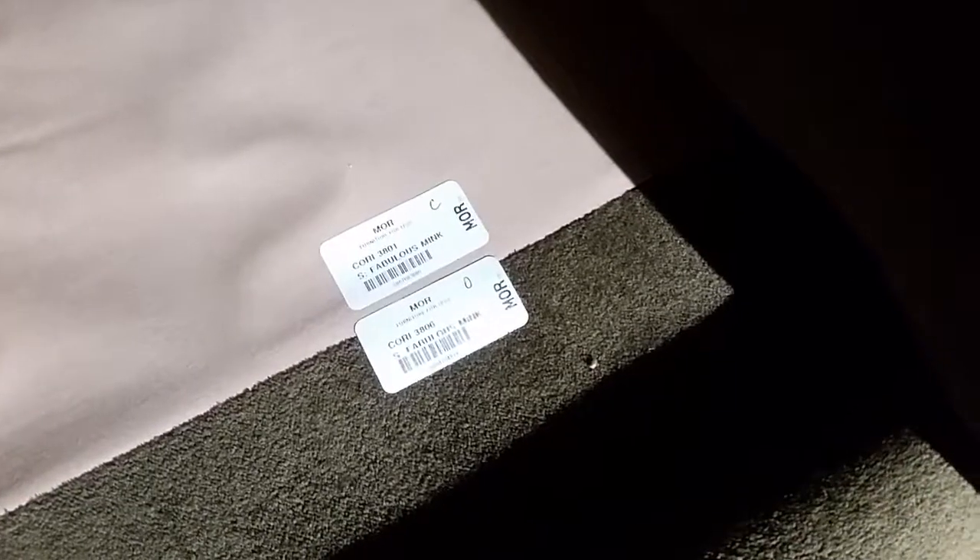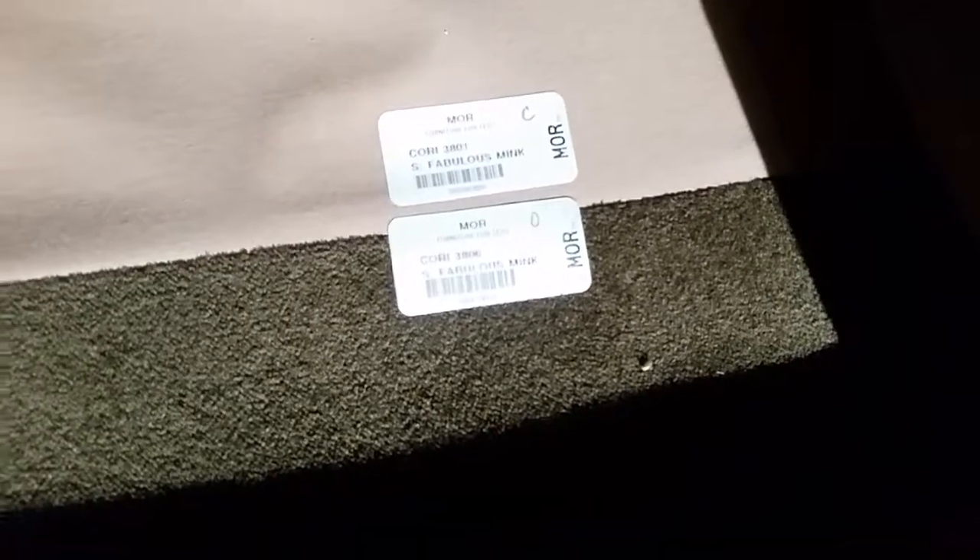I'll pick up the ottoman just so you can see the feet — it's got all the feet to it. Here's the tag. Those are the original tags from More Furniture for Less. You can see the springs are good; it doesn't sag when you sit or anything like that, so that's good.